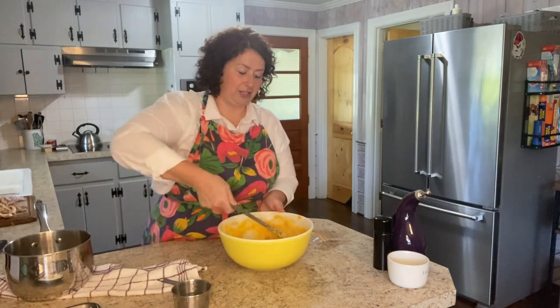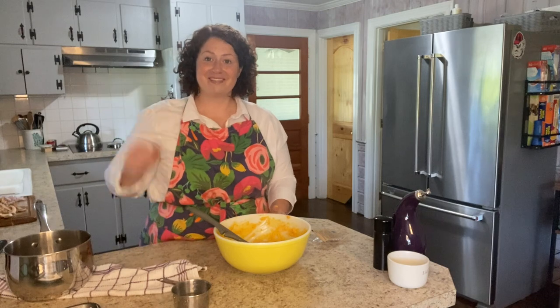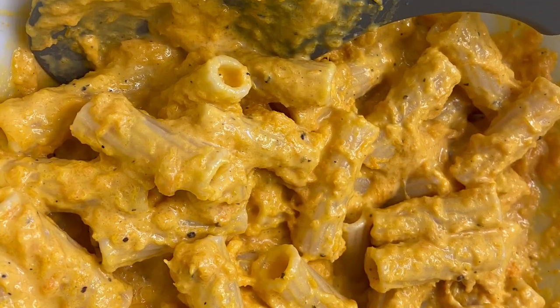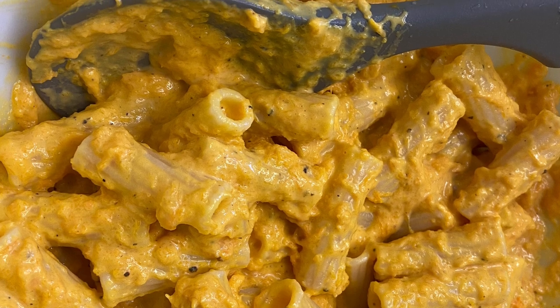I am going to have this for lunch. It's an excellent side dish, but you could easily make this your main dish too. Thanks, bye!